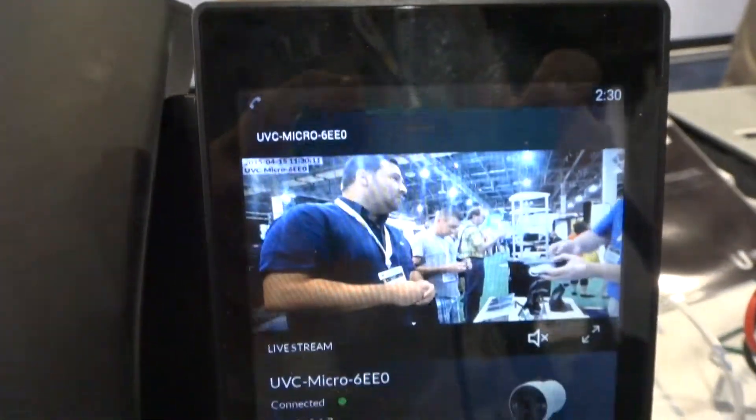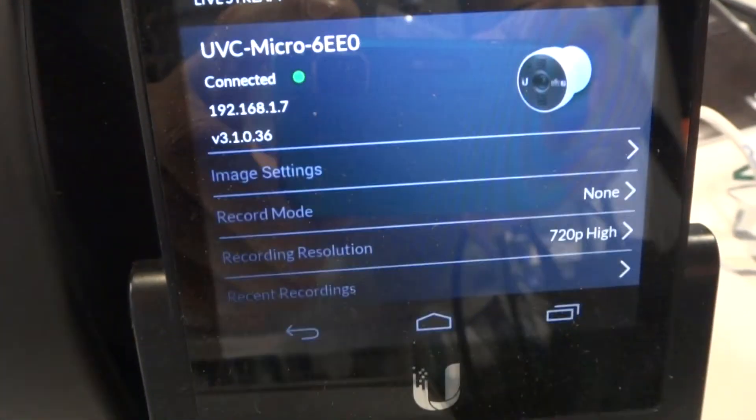It calculates how much it costs you down to minutes, weeks, hours, everything.